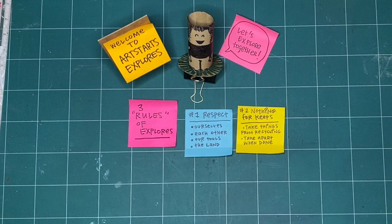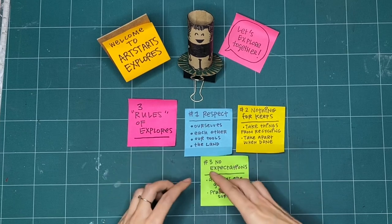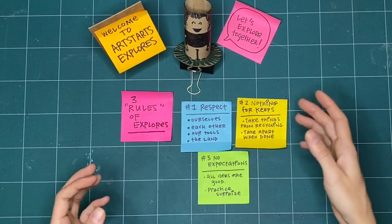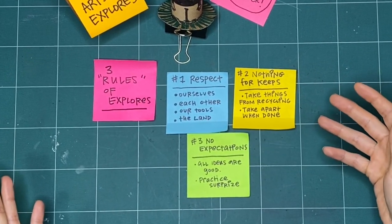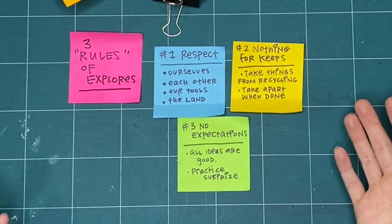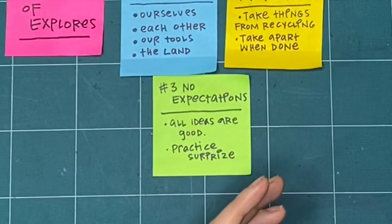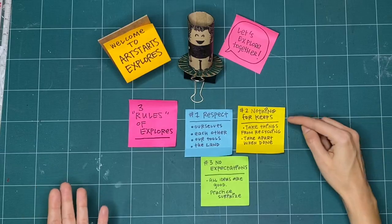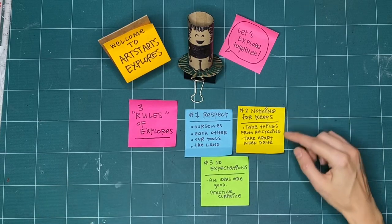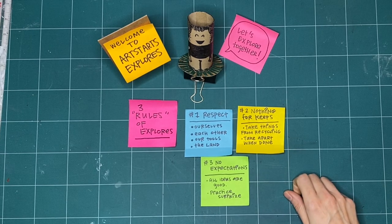Our last rule is no expectations. If we're not expecting something to turn out good, or even to turn out bad, we're open to it going in a whole bunch of different ways. That means that all respectful and creative ideas are good, regardless of what happens after we try something. If you've done something before, we can be open to trying something completely new and practice surprise. And if it doesn't turn out, that's okay — it's not for keeps. These are the three rules we like to keep in mind when we explore together every week.